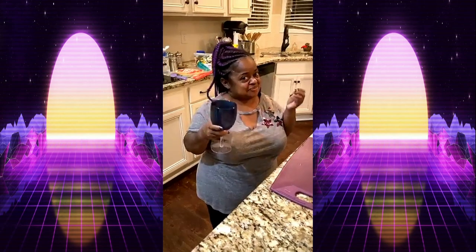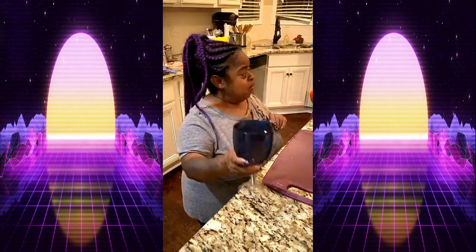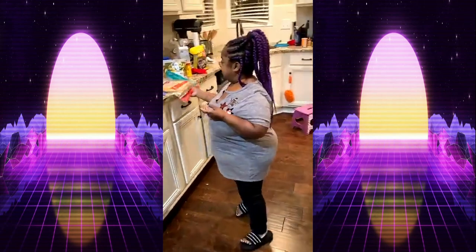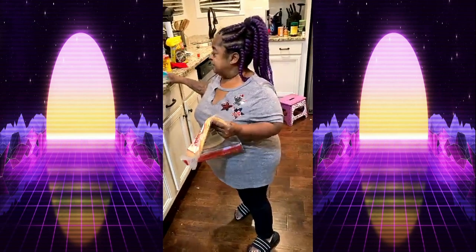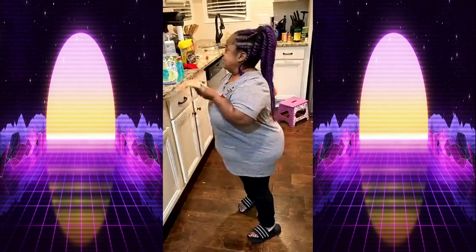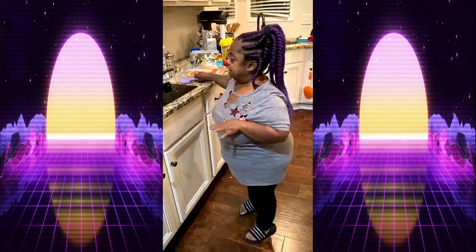I always start off cooking with a nice refreshing beverage. What I'm gonna do is make a wrap — a veggie wrap — and it's gonna be good. I'm deciding between the sun-dried tomato or the savory spinach wrap, either one, whatever I decide or whatever she wants.